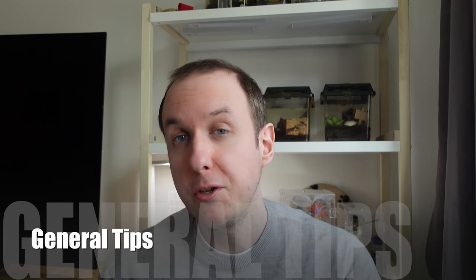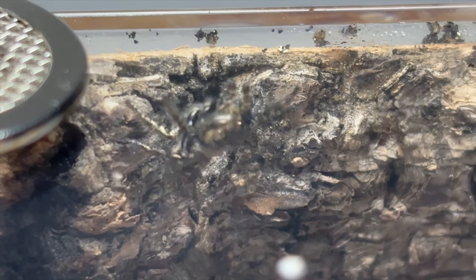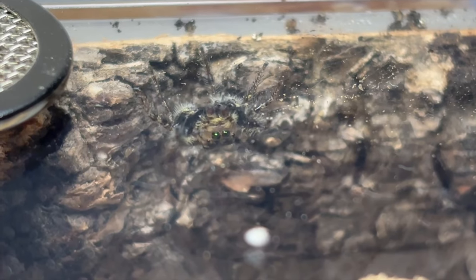Some general tips on behavior and husbandry: make sure you have an enclosure where you don't have to disturb their web — they'll web in top corners or other areas. Their behavior is extremely flighty and fast, so you really don't want to be handling them. They're more of a species you observe rather than actively handle, because if they decide to jump they can cover a really long distance for such a small spider. Otherwise they're very charming — they're active a lot, explore a lot, look at you a lot, and hunt in very creative ways. My male isn't the most adept hunter but he tries really hard, and it's quite charming watching him have a go at fruit flies.